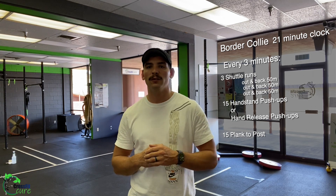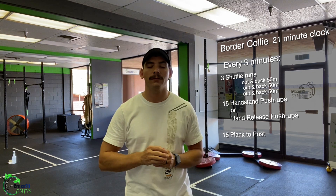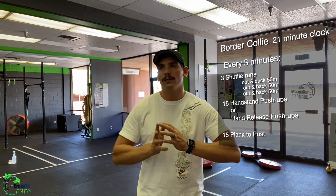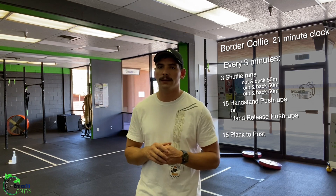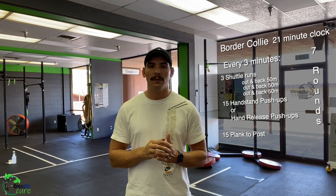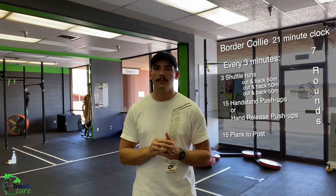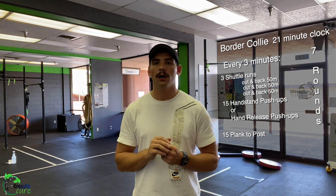The reason we're talking about scaling is because you have three minutes to complete these movements. We want about 15 to 30 seconds of rest, so something you can finish in around two minutes 30 seconds to two minutes 45 seconds. You're going to do a total of seven rounds for that 21 minutes, and we're going to record your rest time in your notes along with any scales.